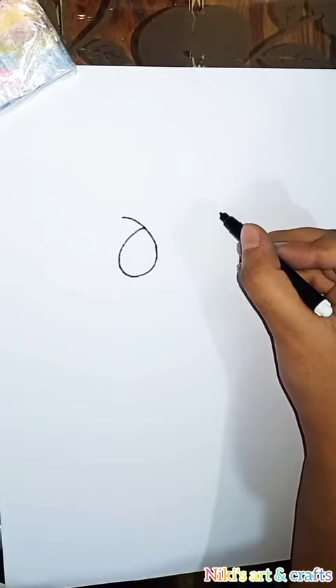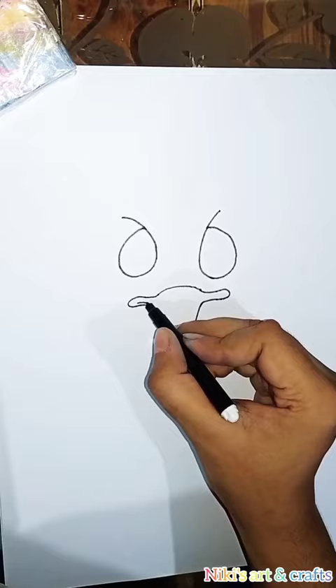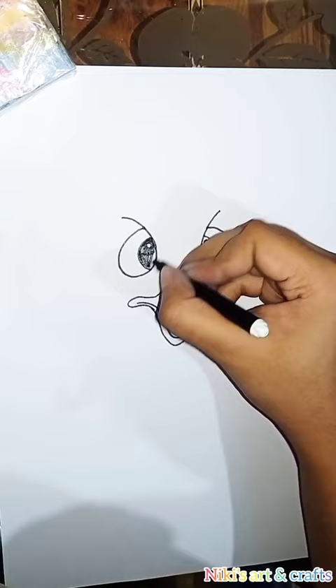Hello guys, welcome back to my channel. This is Nikki and you're watching Nikki's Arts and Crafts. Today we are gonna be drawing an ostrich with the help of wax crayons, so let's get started.